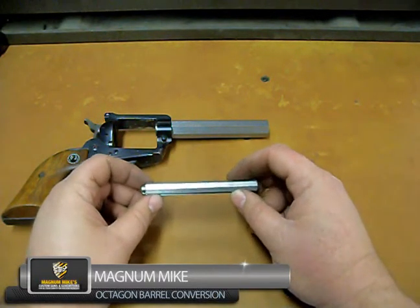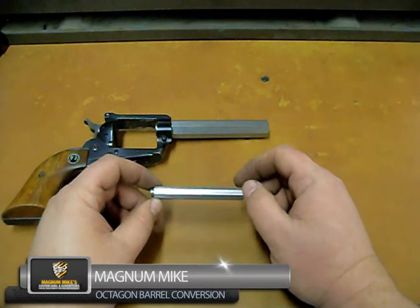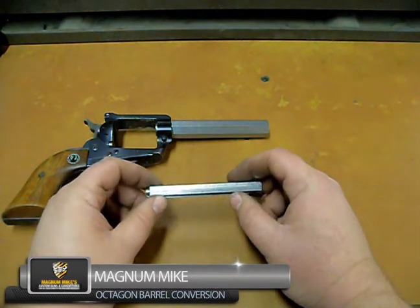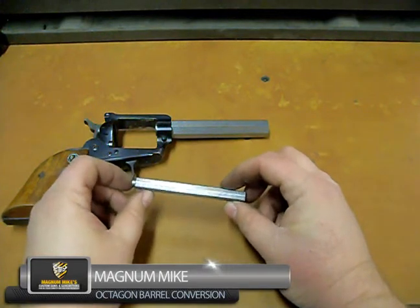At this point what we'll do is spend some time draw filing this to keep the flats even, and then that'll be polished before it goes in for blue. Thanks for stopping by Magnum Mike's.